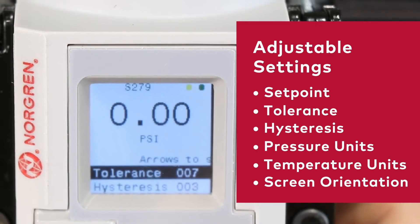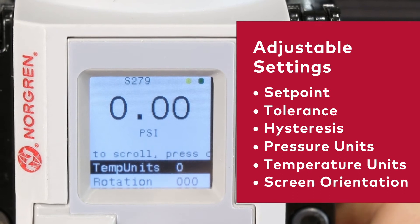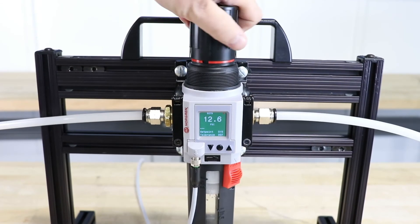Adjustable settings including set point, tolerance, hysteresis, pressure units, temperature units, and screen orientation allow you to customize your air preparation experience.